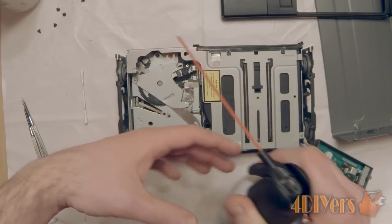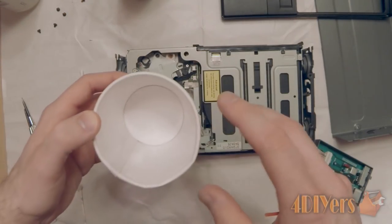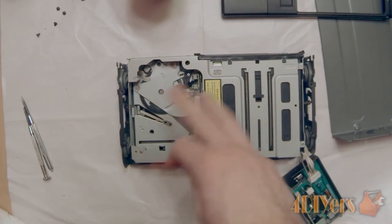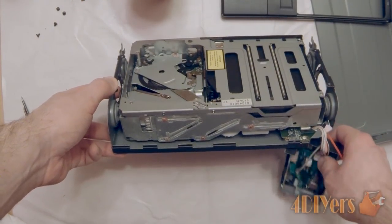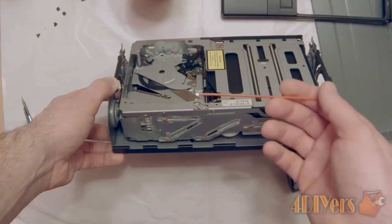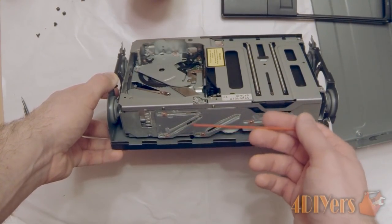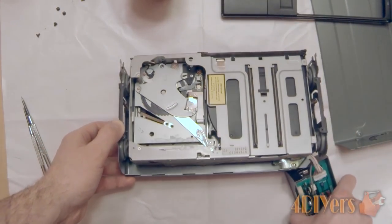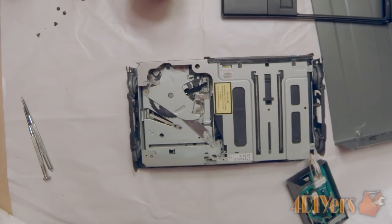Once everything is dry and clean, go ahead and apply lithium grease — which is the same grease that was originally in there. Spray it into a cup to make it workable and apply it with a small q-tip so you can control exactly where it goes and keep it off the electronics. I applied enough to lubricate the areas sufficiently without going overboard. Moving the gear back and forth to move the whole assembly up and down makes it easier to reach all areas — I greased the two slide pins, the arm, and all the front-side areas that had grease previously.